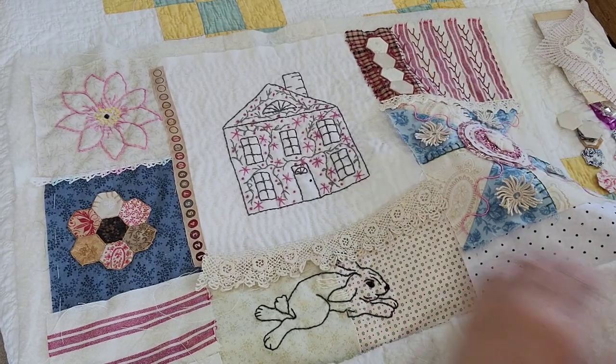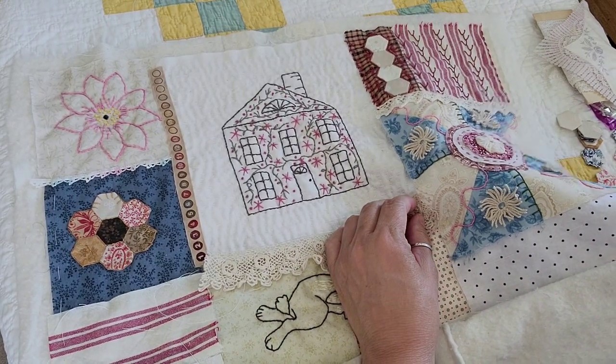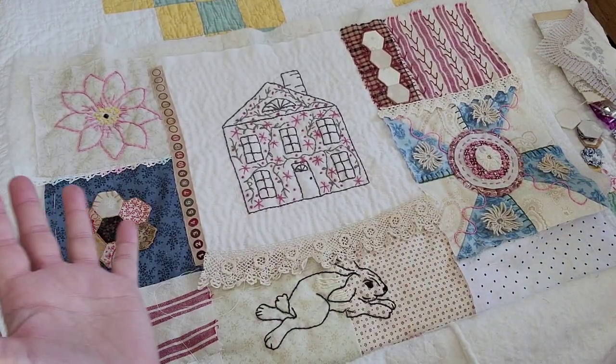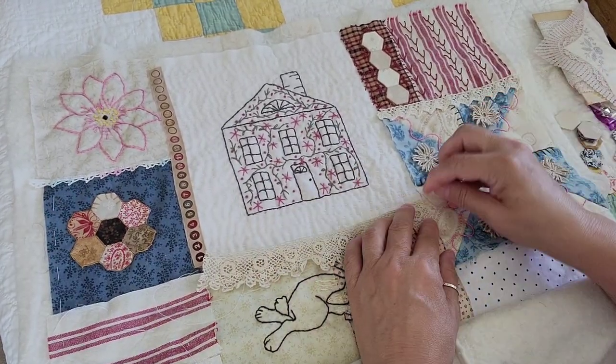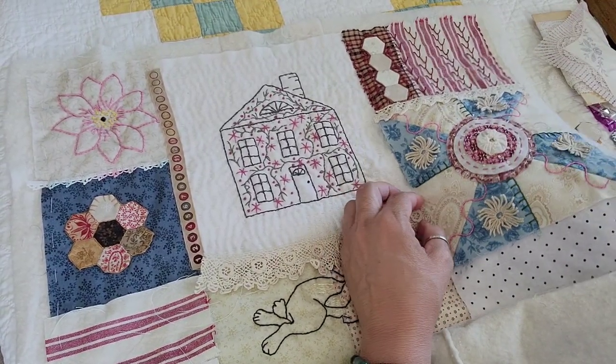Jenny Doan basically took a one-horse, one-stop-light town and turned the entire town into, like, this quilt kingdom. I don't know how else to describe it — a quilt kingdom.